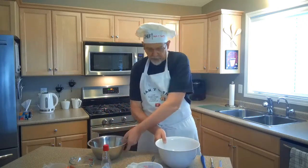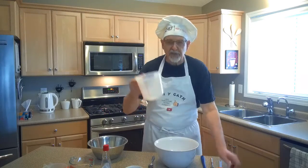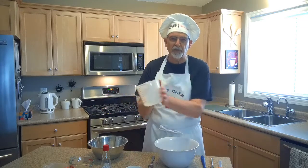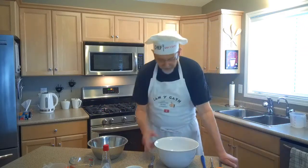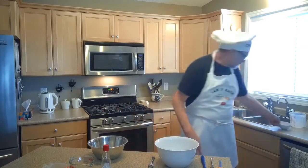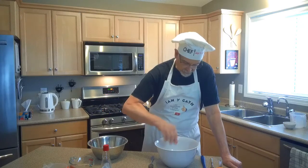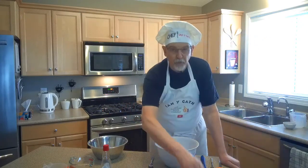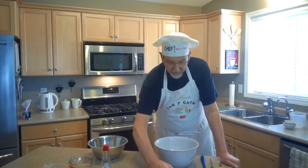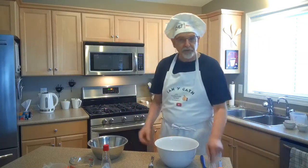We're going to start with our dry ingredients. Our first dry ingredient is two cups of white flour. Our next dry ingredient is a quarter teaspoon of salt. And then we want one teaspoon of baking powder, and one teaspoon of baking soda, and one teaspoon of cinnamon. And that's it for the dry ingredients.